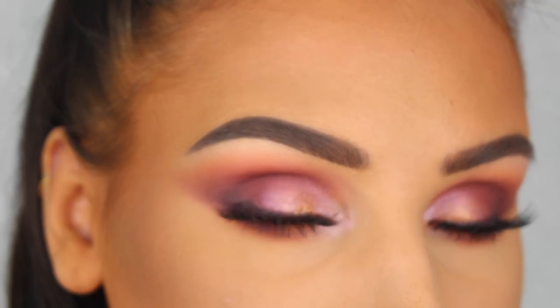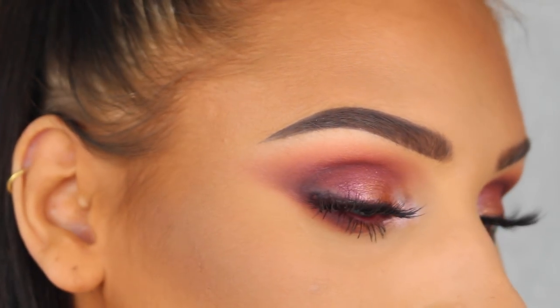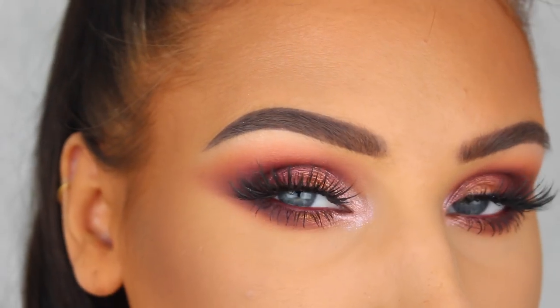Hey guys, welcome back to my channel and to a new video. In this tutorial I'm going to show you how to create this romantic soft smoky eye and also show you guys how you can wear it with four different lip colors. So if you're interested in seeing how to get this look, then please keep on watching.